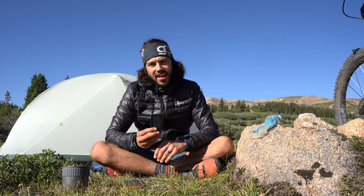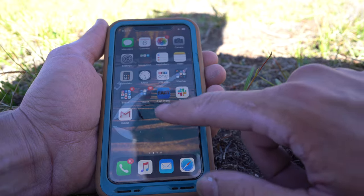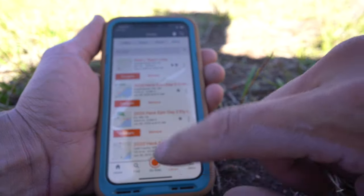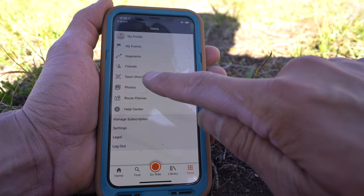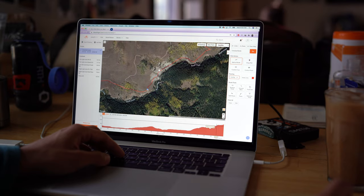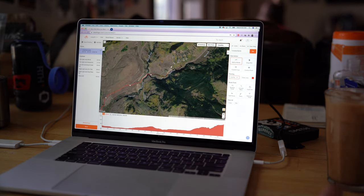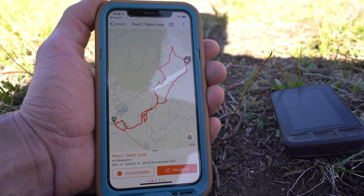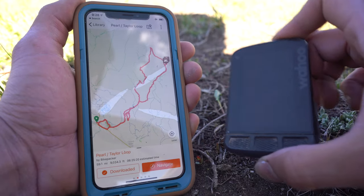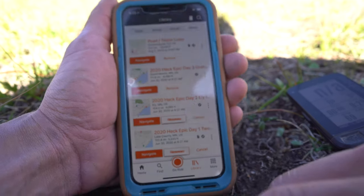I'm going to show you how to upload a route now. Ride with GPS is an awesome resource — you can create a route on the fly using the route planner, but I like to create many of my routes on desktop. You sign into your Ride with GPS account, save the route, and it pops up in your library. For this instance, this route is called 'Pearl Taylor Loop' — that's my route for this overnighter. We want to get this route on the Wahoo, so first we turn on the device, which took 35 seconds to boot.